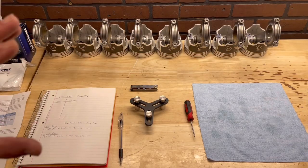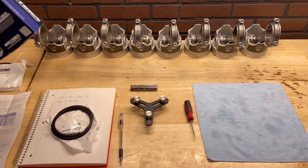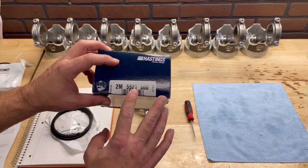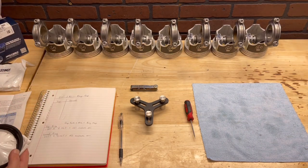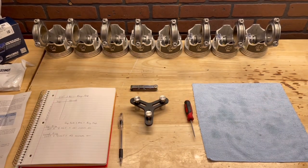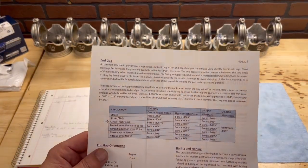We got all of our pistons lined up, one through eight, all ready to go — well, not necessarily. These are a Hastings Mali ring. If you notice, they're already 60 over. I just don't trust that these are going to absolutely fit the first time — you need to look at your application. These come with your separate top rings, second rings, and oil rings. It also comes with paperwork and we need to talk about ring gap factor.